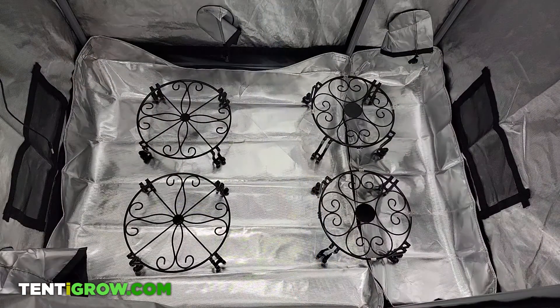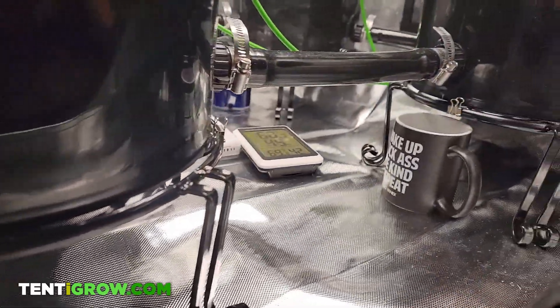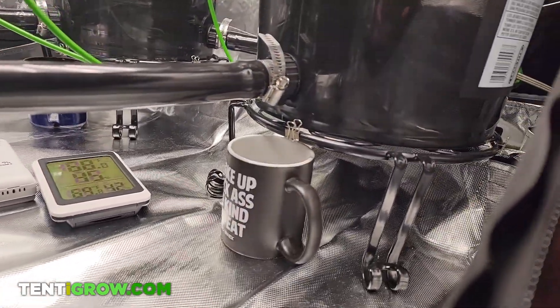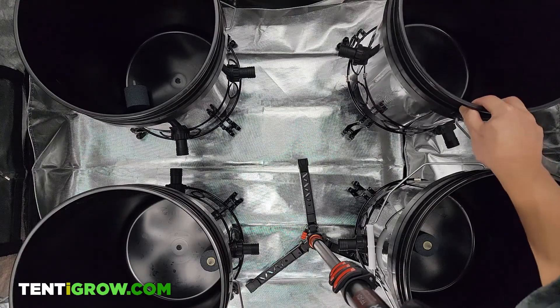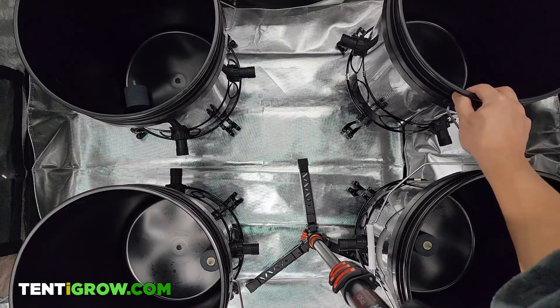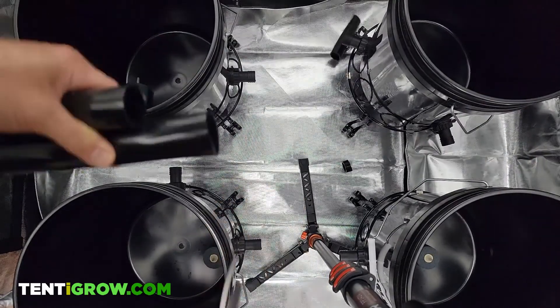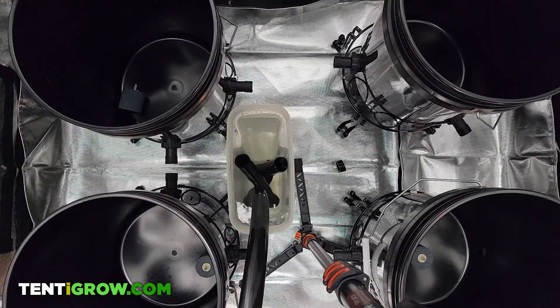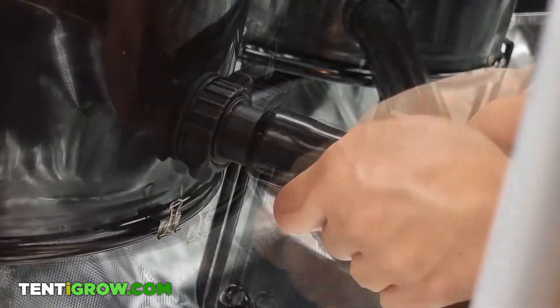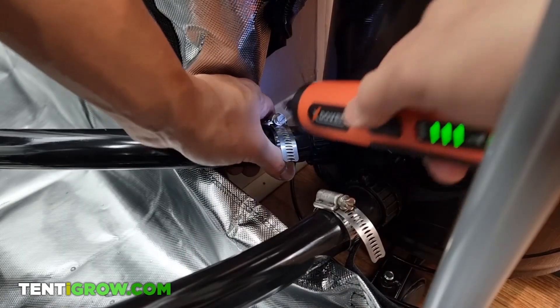I had to raise my whole system up about 5 inches so that the tubes can easily go through the vent on the side of my tent. I used 5 inch plant stands for each of the 5 buckets. After figuring out where each bucket will go, I cut my 1 inch tubing to the desired lengths and placed the ends in hot water to soften them. Then I connected them to each bulkhead and reinforced the connection with a 1 inch hose clamp.